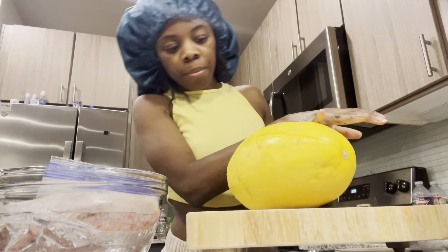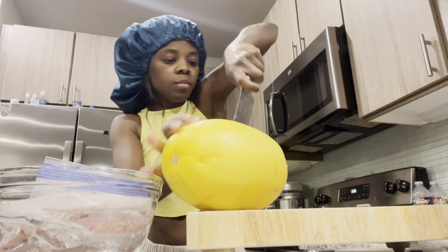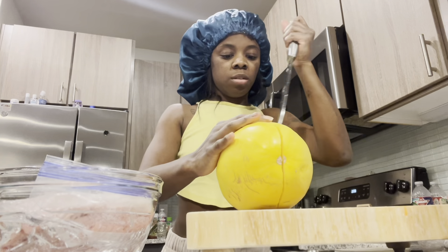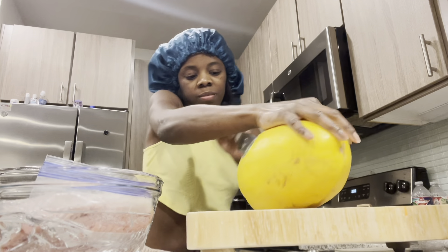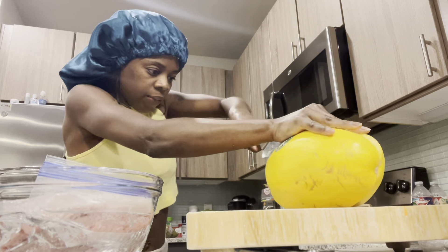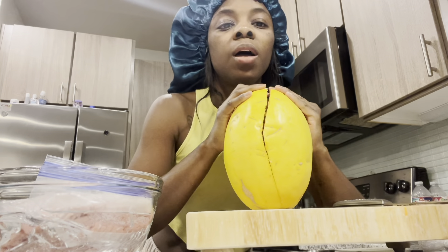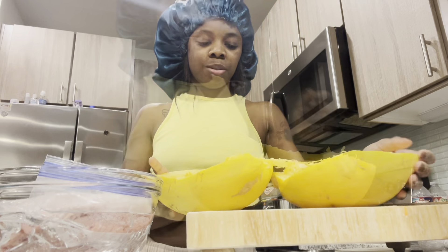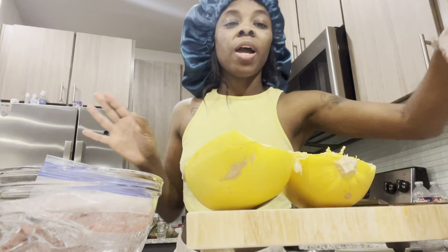I fear I may have more on one side than the other one. I'm not gonna be careful with this damn knife. Okay, so I think that's what I'll do. This smells really good, low key y'all.